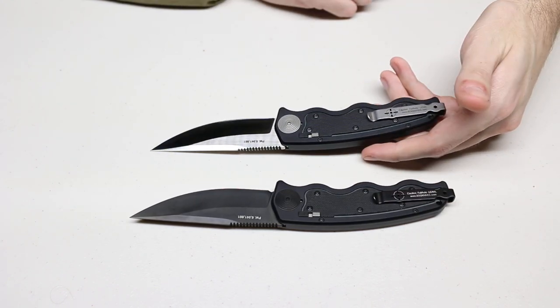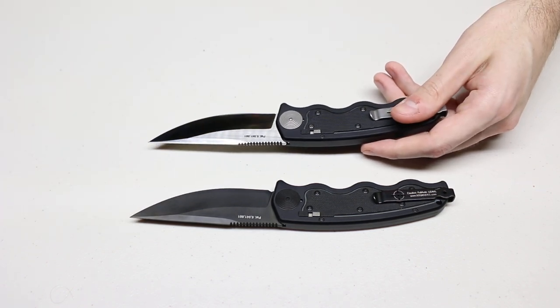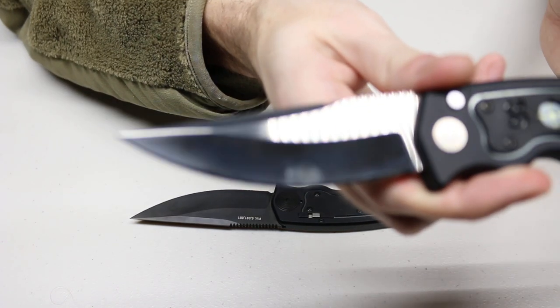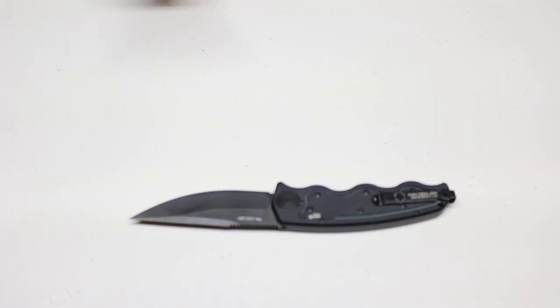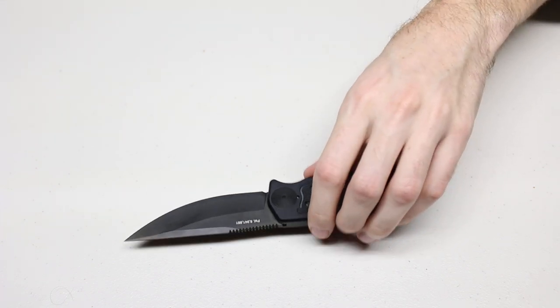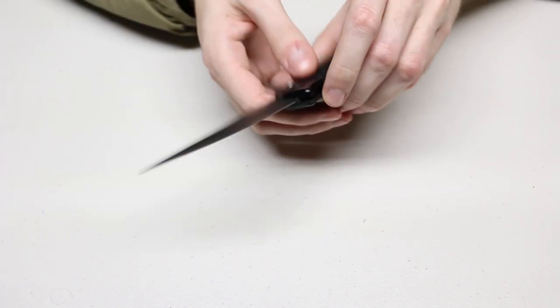In this video I'm mostly going to be showing the version with the titanium nitride because it's going to be much easier to see on camera. The satin version will not focus very well, but I will bring that knife back a little bit later so you can see the blade in more detail and explain some other differences.